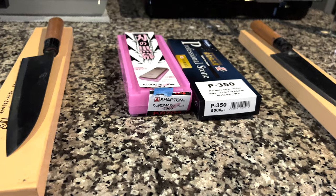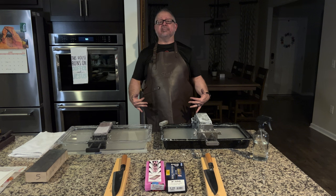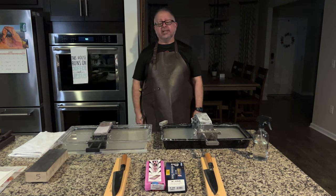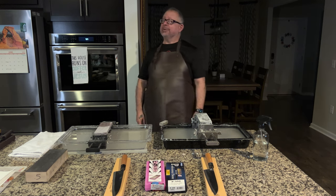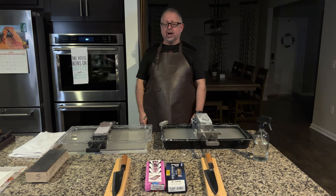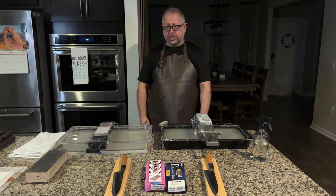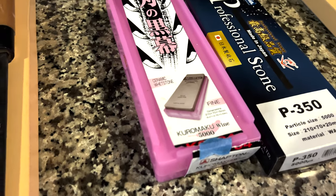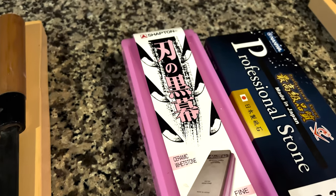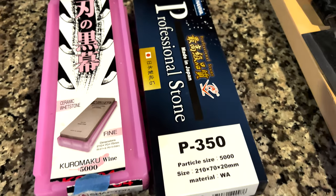On the dimensions of these two stones, they're both 210 millimeters in length and 70 millimeters wide, but the Shapton is going to run 15 millimeters thick while the Naniwa Professional runs 20 millimeters. Here's the hitch — the price. The Shapton comes in at $58.08, being five millimeters thinner, but the Naniwa comes in at $80.99, so that's basically a $23 difference.